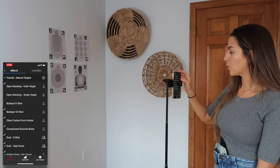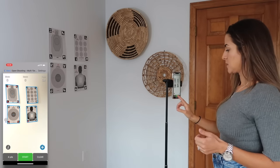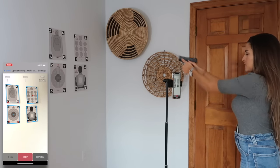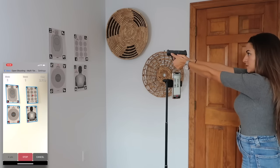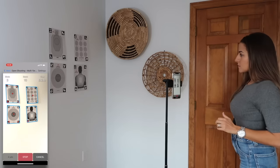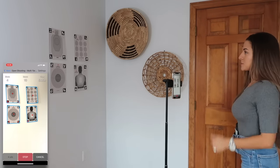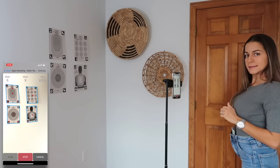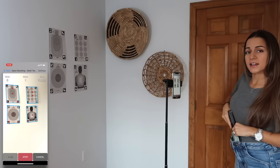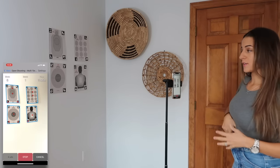You can also do open shooting. I select multi-target since I have a bunch of targets up, and it registers all of them. I hit start and do a free shoot — drawing and shooting out of my holster at different targets. It's a great way to practice your draw from home and run different drills at the same time. You can see your score and where you're hitting, so it really feels like you're at the range without using live ammo, which makes it cheaper in the long run.